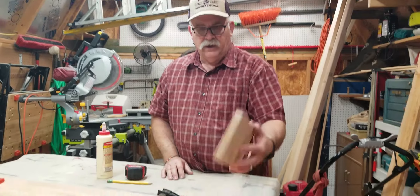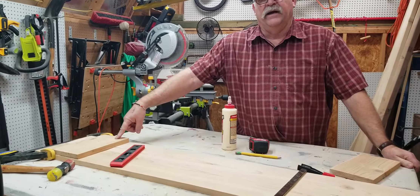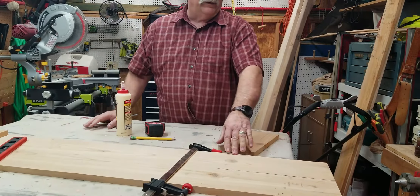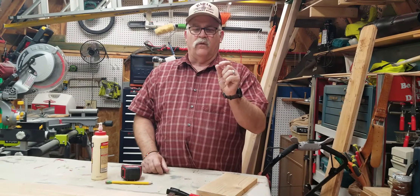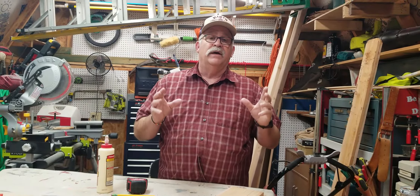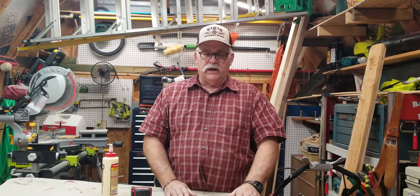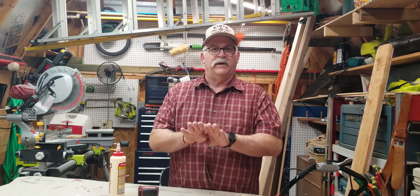Once you've done that, you take one of your end pieces and put a little glue and some brad nailer nails into it to keep things together. I'm using brackets just to hold everything together because fence pickets can have a little bit of a warp to them. When you're picking them out, set them up against each other and try to get a pair that matches up as close as possible, because if there's a gap it doesn't hurt a little, but I prefer it really flush.